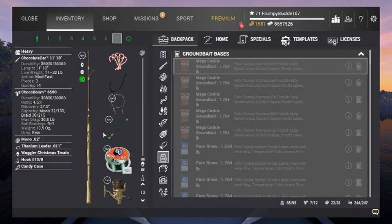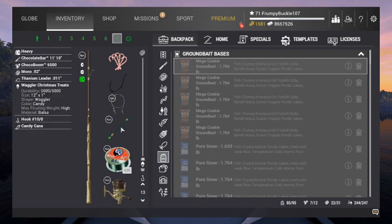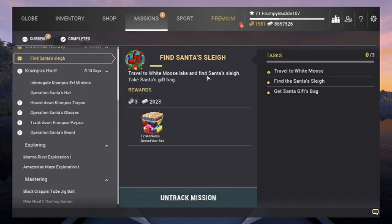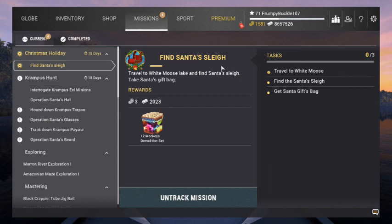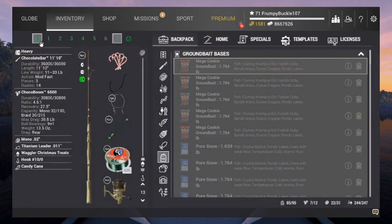The Chocolate Bar is a 30.8 rod. What I don't like about this reel is the recovery - it's only 27 and a half. But can't complain. All right guys, so those are the sticks we're taking. I'm going to get myself fixed back up in the inventory. Before we head over, let's take a look at our missions. First off the bat - find Santa's sleigh. So we're going to travel to White Moose Lake, find Santa's sleigh, find Santa's gift bag. Get some 12 monkeys, tears, and this and that. Travel to White Moose, find Santa's sleigh. I'm going to get my inventory squared away and we'll be right back.